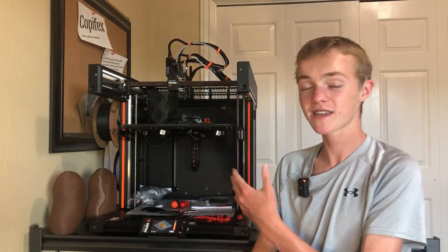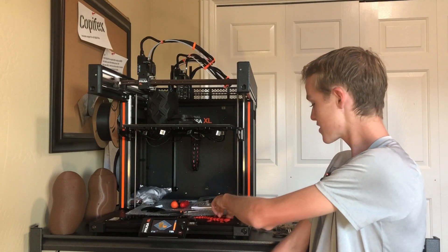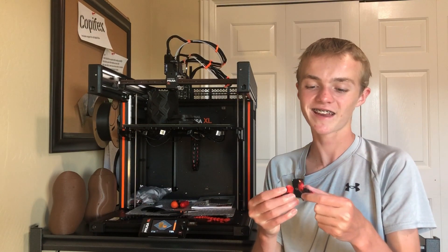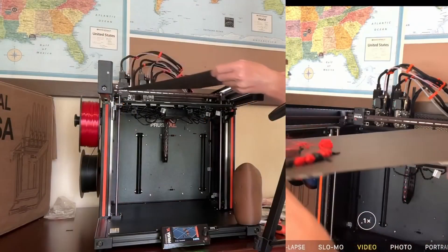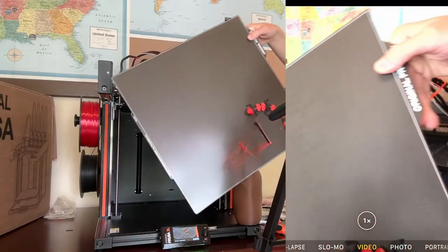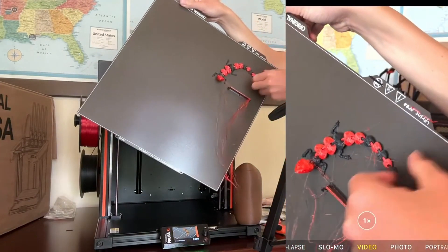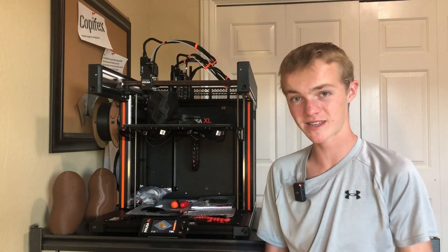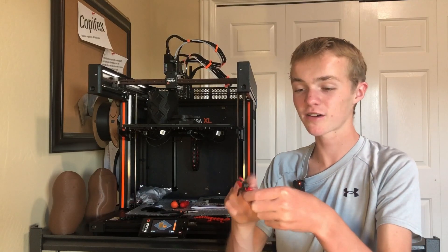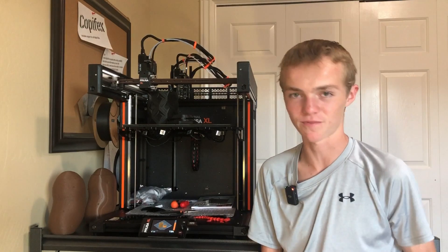Once I got that working, we did our first print. I used both tools and printed an articulated lizard, and managed to break it immediately after. The print didn't look great because I was using silky PLA, which is very stringy and I've never had many successes with it. I've also found silky filament tends to be very brittle, which is probably why it broke. The black part looked totally fine, and once I cleared up all the strings it actually looked pretty good.